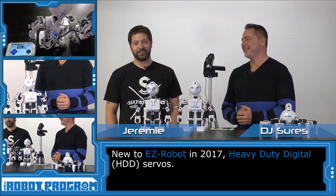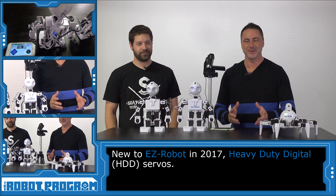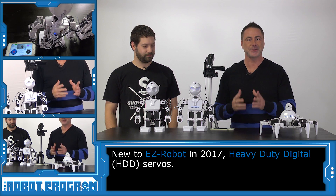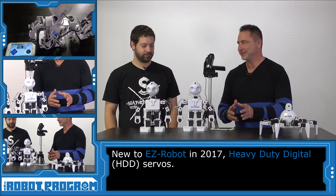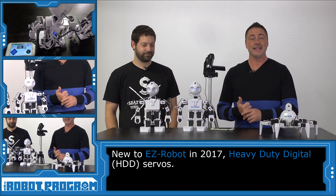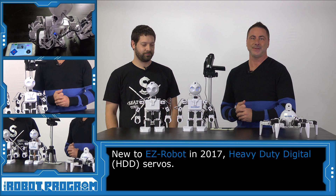I'm DJ Scherz, and I'm Jeremy, and this is The Robot Program. In today's episode we're excited to show you the new servos that we've been working on and we just released on April 1st, 2017. These are the HDD servos — they stand for Heavy Duty Digital. And Jeremy's our lead engineer here at EasyRobot, and he's the one who actually designed and implemented these new servos into the EasyRobots.